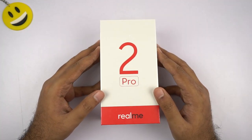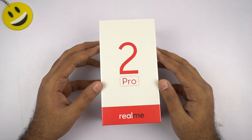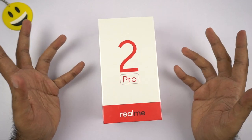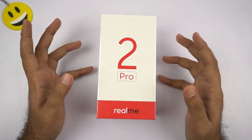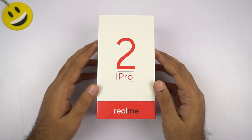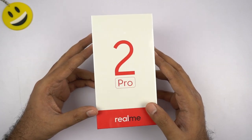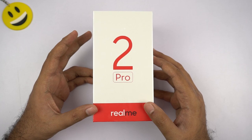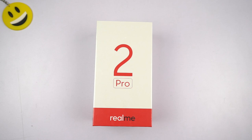So guys, this is the retail unit. I've ordered it on the first sale and the delivery date was supposed to be on October 24th, but thankfully I've received it earlier. This is the unboxing of a retail unit of the Realme 2 Pro and I'll be sharing my initial impressions as I really didn't see this phone in person. I am really excited because this phone offers a lot of things that no other phone in this price segment, and not even any other phone under 20,000 rupees, offers — like a dewdrop design and Snapdragon 660 processor with good cameras. I have huge expectations with this phone. I just hope it doesn't disappoint me in any area. Now with all that said, let's get on with the unboxing.